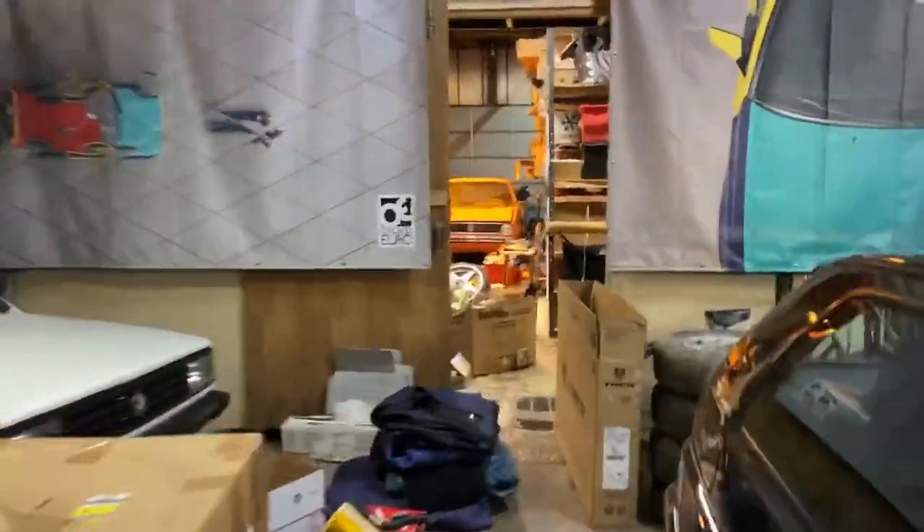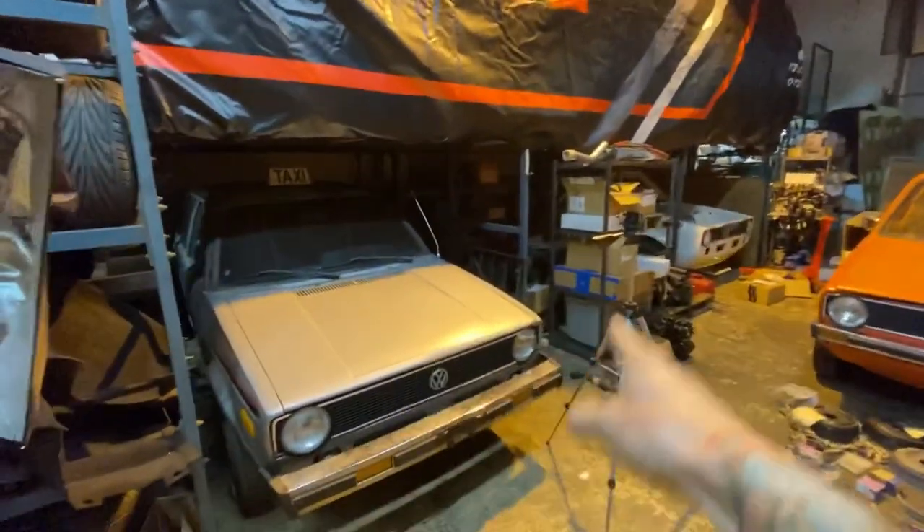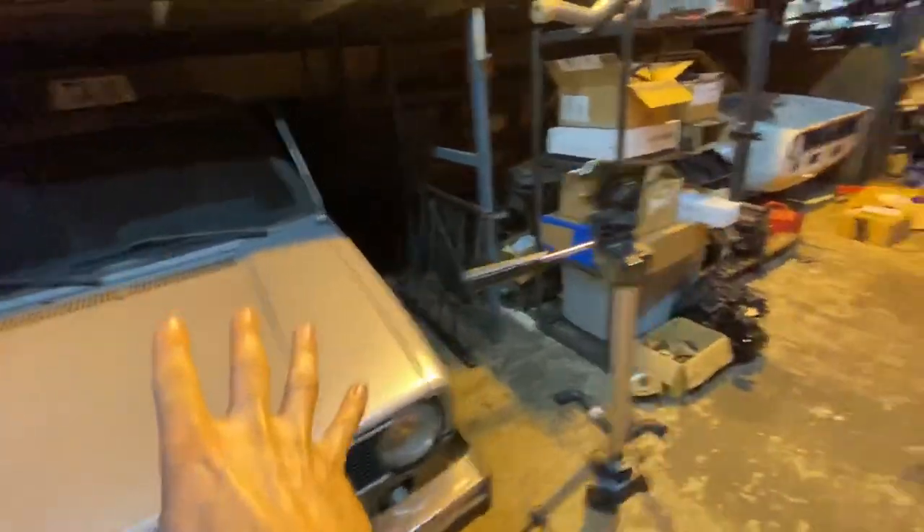Going past Gulf Rally, past all that stuff, through here. Into the Mark I section. Taxi prototype — not working on you. Race car, still collecting parts.